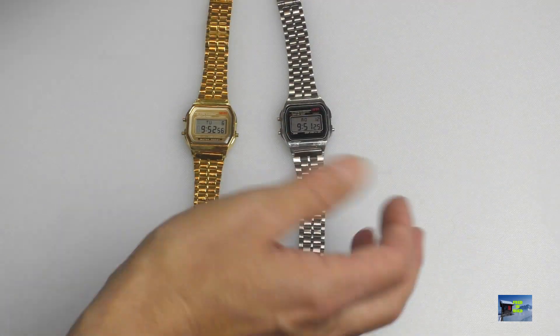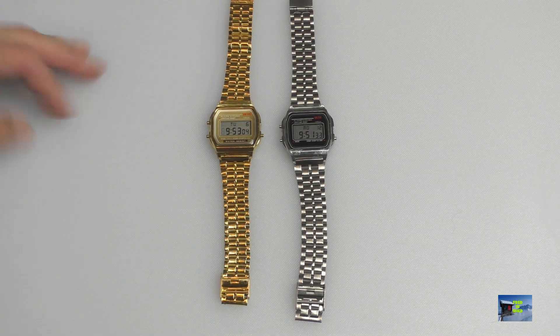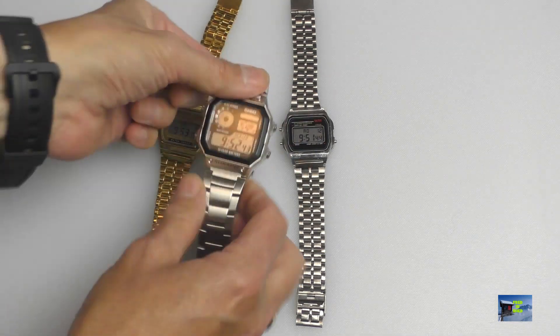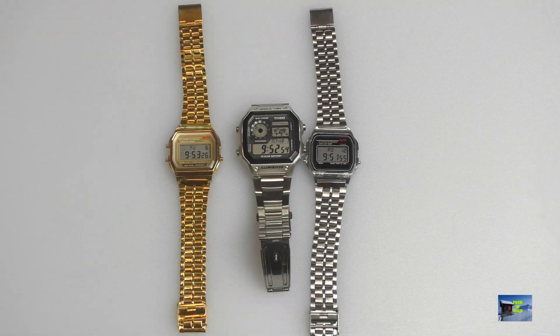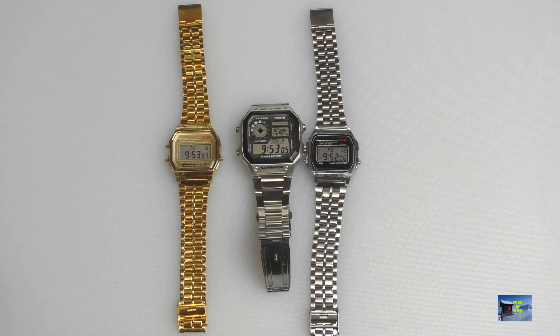I'm still of a generation where if you buy a watch at any price, you expect it to keep time — especially a digital one. An hour a year is ridiculous. So that concludes the review: don't waste your money on these. If you want a Casio watch, just go to Amazon and buy a genuine one — it's not that much money. I hope you enjoyed the video. Give me a thumbs up if you liked it, or leave a comment if you think there's still value in them. Stay safe, and I'll catch you on the next one.